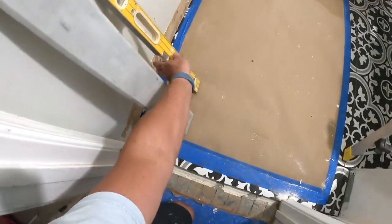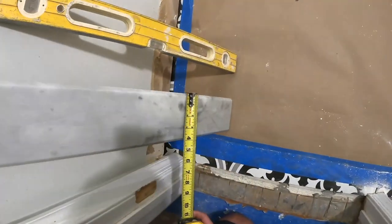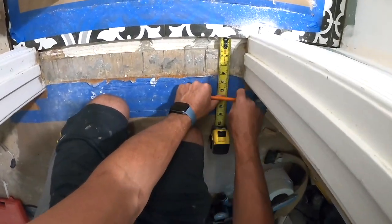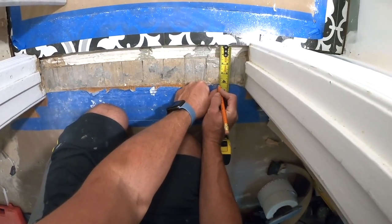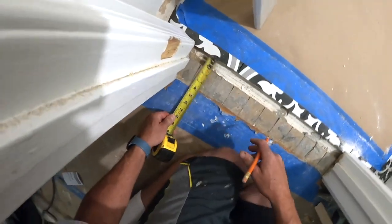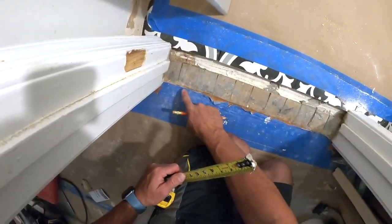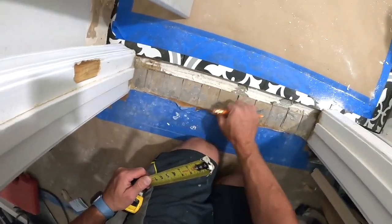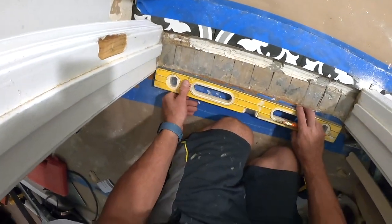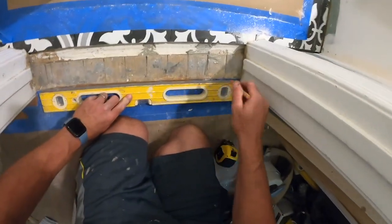All you need is a two-foot level and a pencil. I measure and we have four inches, so I'm going to cut four and a quarter inches — just to be safe. That gives me about a sixteenth on one side and about an eighth on the other side, giving me some room to wiggle. With these lines marked, I take my two-foot level, go across, and it's going to work out perfectly because I'm getting rid of all the excess wood over here.